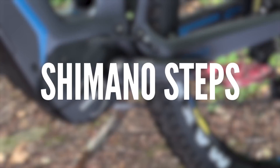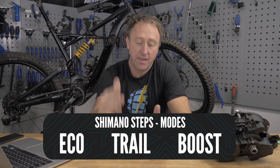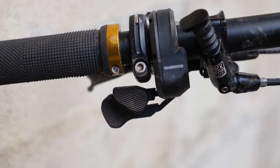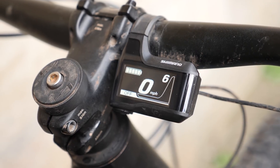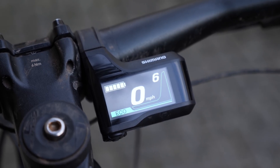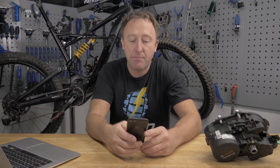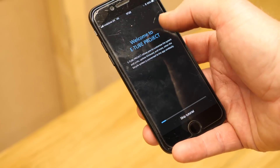First, the modes that are available on the Shimano Steps: there are three — Eco, Trail, and Boost. Boost will give you 300% level of assist. You can actually customize each of those settings to suit your particular type of riding. The switches and displays are very simple — there are two types: one is like a traditional mountain bike shifter, and the other is more compact with a plus-or-minus button. The display on the Shimano unit is really neat, well-protected behind the handlebar, showing the gear you're in, the power assist level, and the battery range. You customize the modes via an app called E-Tube, which you can download onto your phone to adjust mode settings and check for firmware updates.